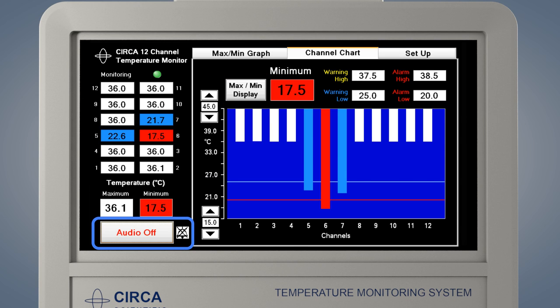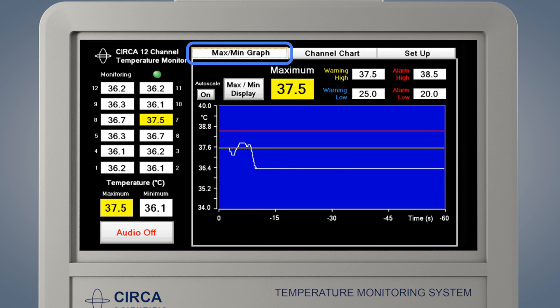The audio off button may be pressed to temporarily silence the alarm. The alarm will be silenced until the next time the temperature crosses a warning or alarm threshold. By pressing the Max-Min Graph tab, the temperature data may be displayed in a different format. The Max-Min Graph display shows only the highest or lowest temperature, graphed over the last 60 seconds. This display indicates the temperature and the rate of change. The alarm settings are indicated in the same manner as the Channel Chart screen.